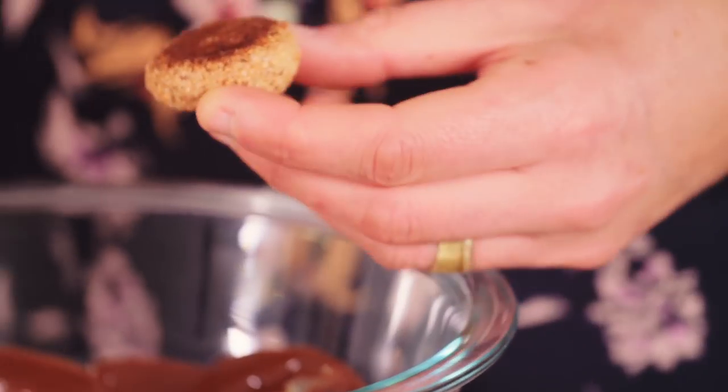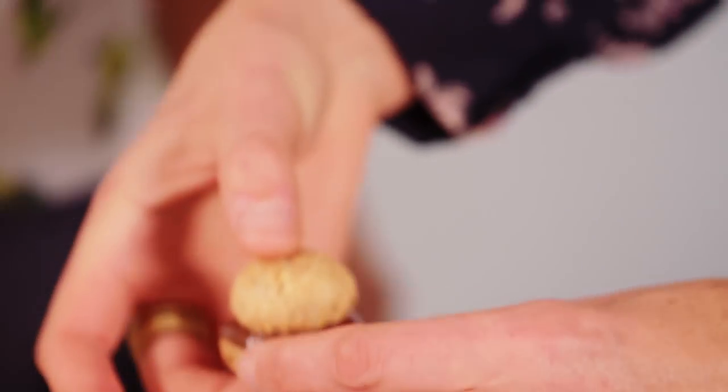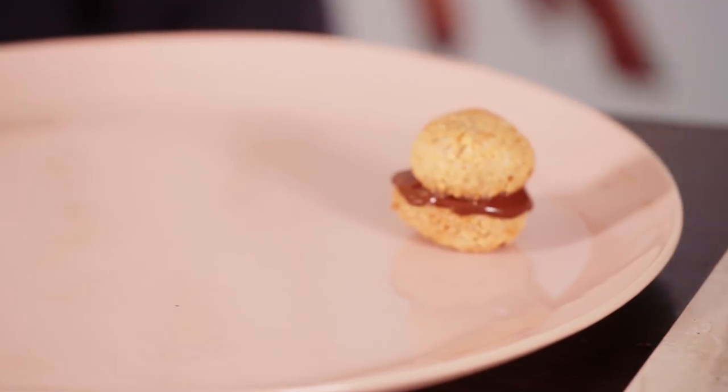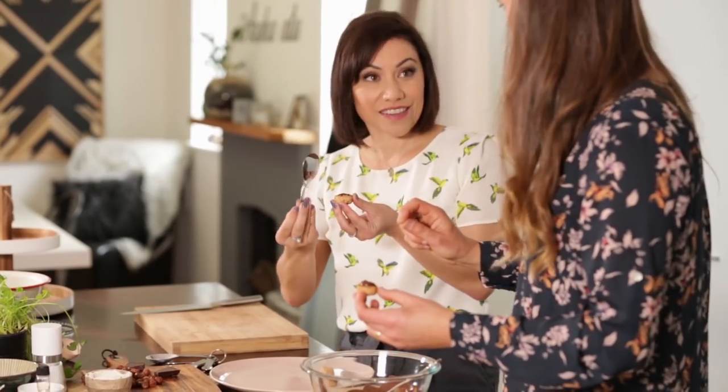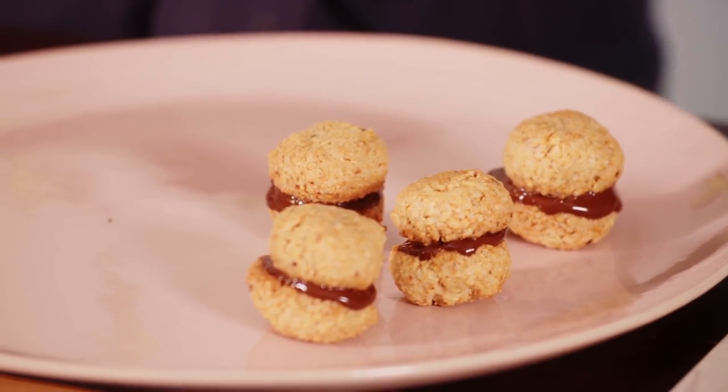Just take one, put a little blob of chocolate on there and then try to match it up with a similar-sized one — like a biscuit burger! If you don't want to do this, you could always just drizzle chocolate on the top of all of them and you'll have more cookies. Or you could dip the whole thing in chocolate if you really want.